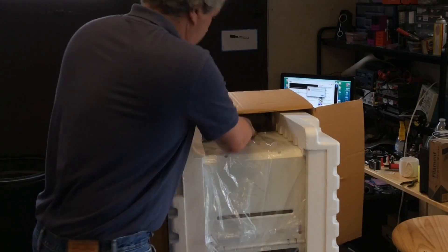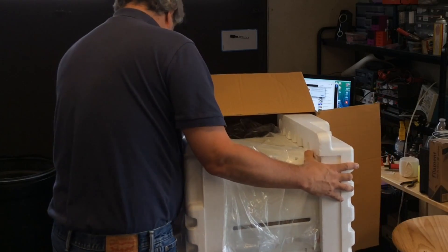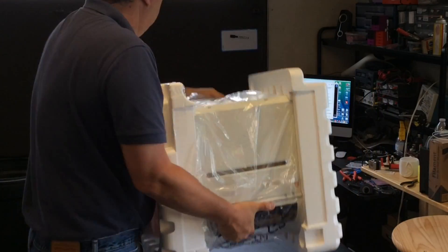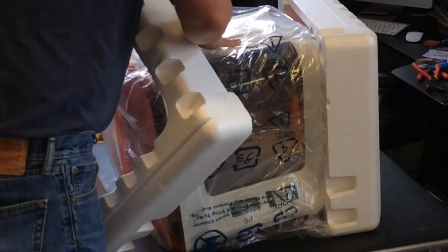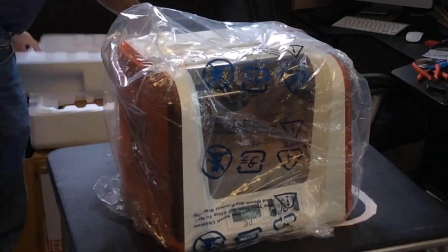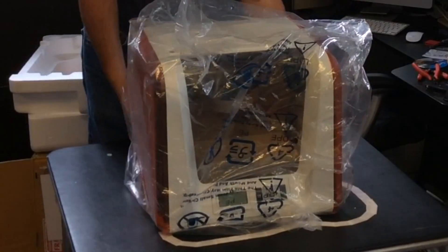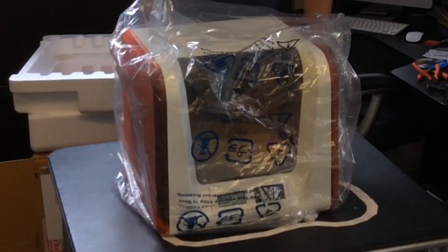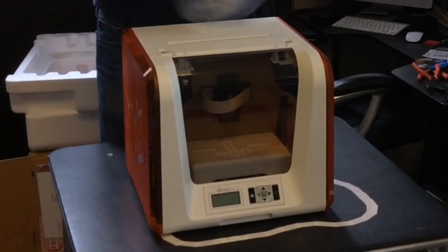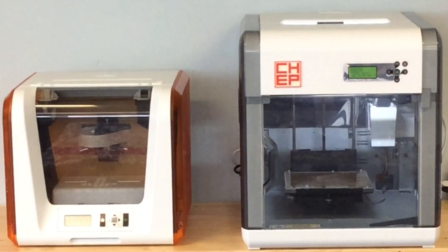Now it's time to pull the printer out, and I couldn't find handles to just lift the thing out. So I put the box on the side, wiggled it a little bit, and finally just got mad and pushed the box out of the way. Why was it so difficult to get out of the box? Threw the styrofoam to the side and had to fight with a plastic bag. Lifted it over the top, and there it is — the DaVinci Junior. There's the Junior next to its cousin, the 1.0.